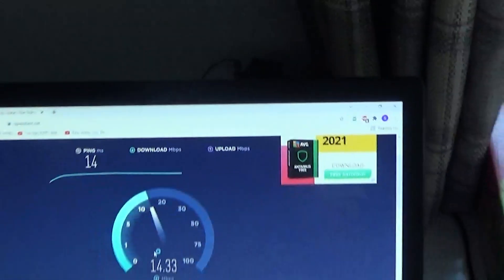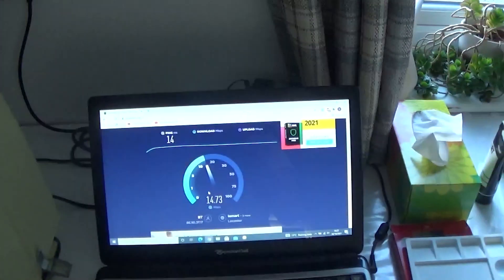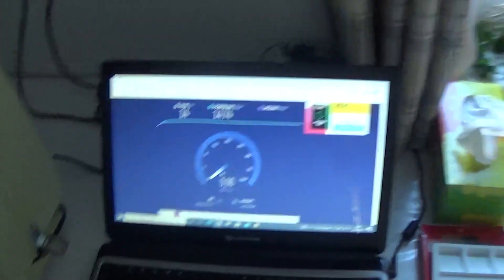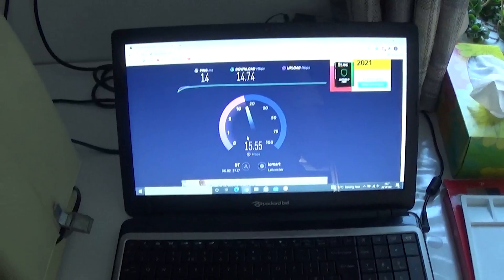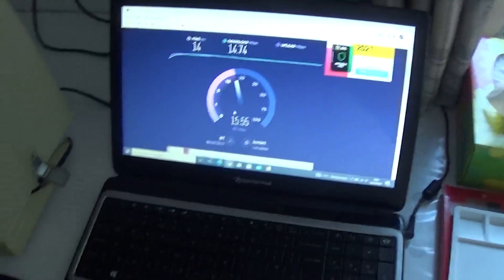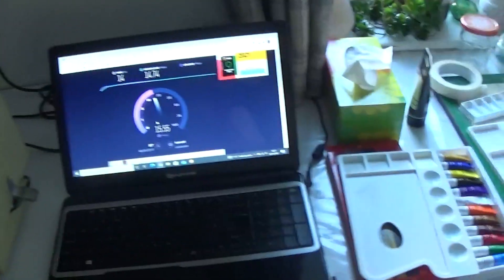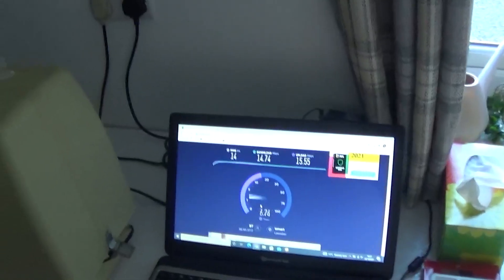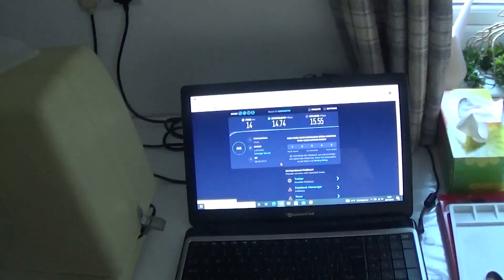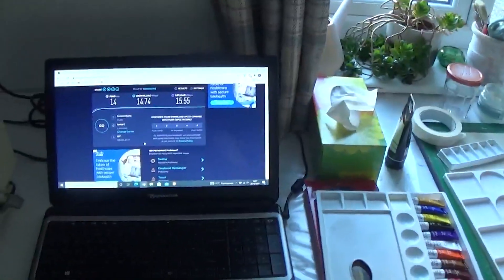The Wi-Fi speeds we're getting are not much worse than what we're getting inside. As I mentioned, I've spoken to BT on online chat — they're sending us the new BT Hub and we'll be getting around 60 Mbps. This extender can handle that, so even though it will be a bit slower through the extender, it's way more than fast enough for what they need out here.